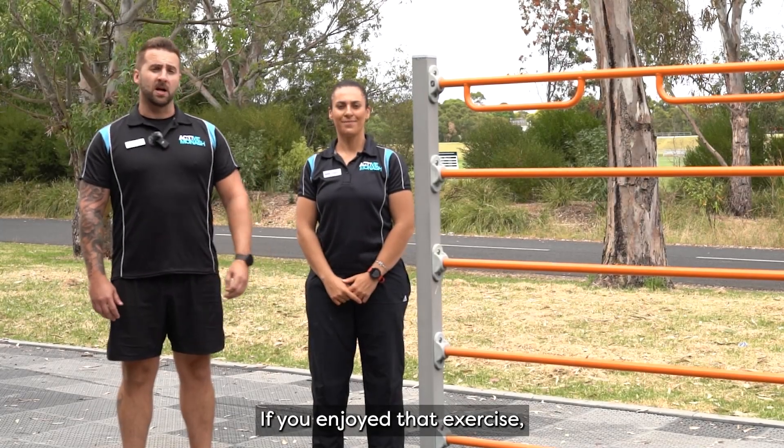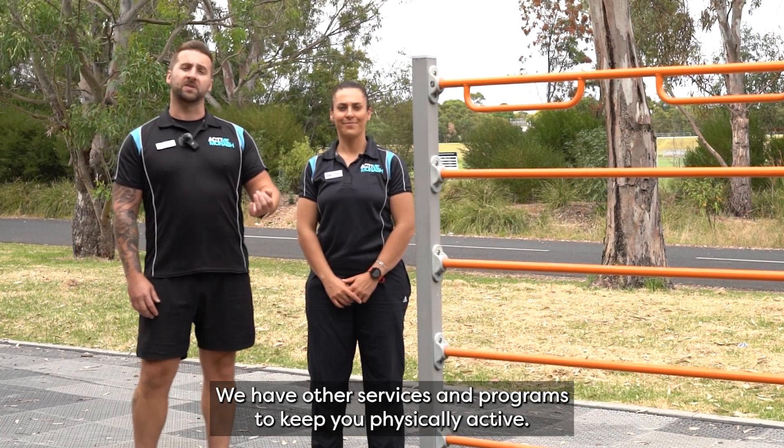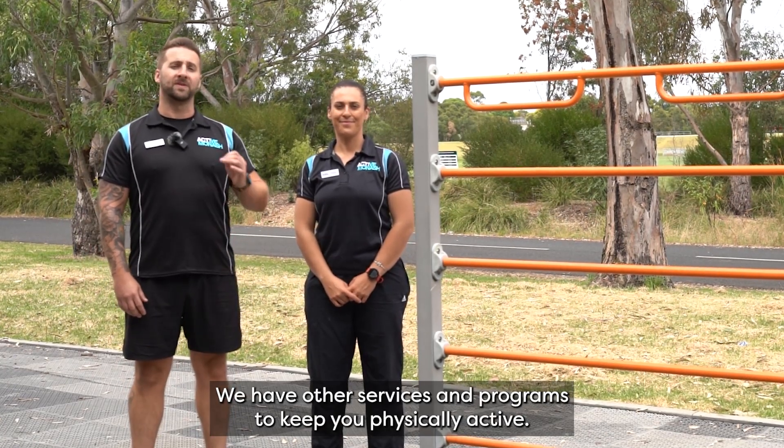If you enjoyed that exercise and you would be interested in the other workouts, please go on the Active Monash website. We have other services and programs to keep you physically active.